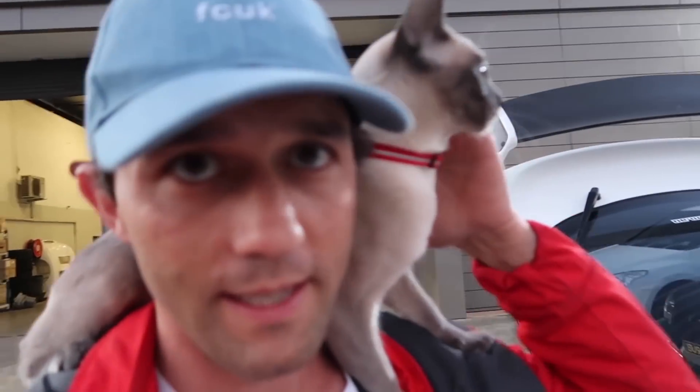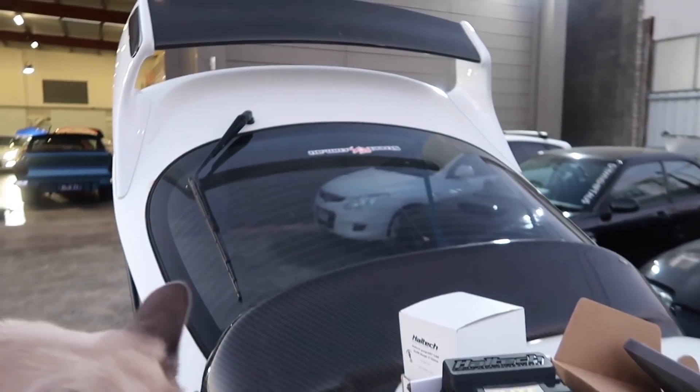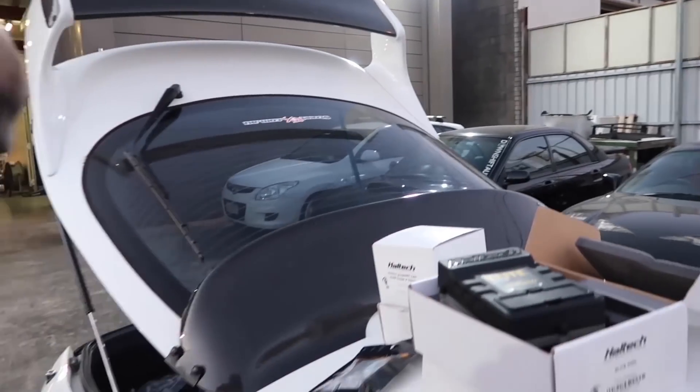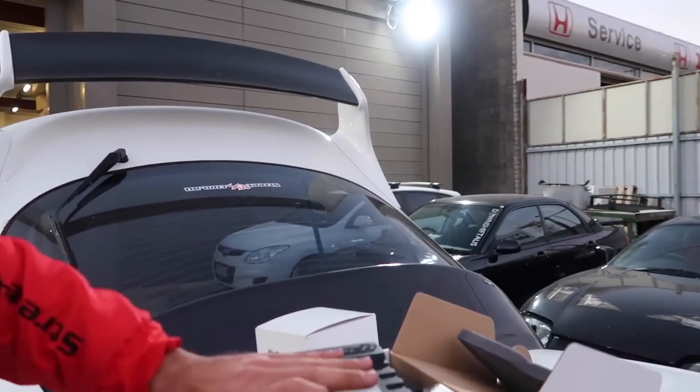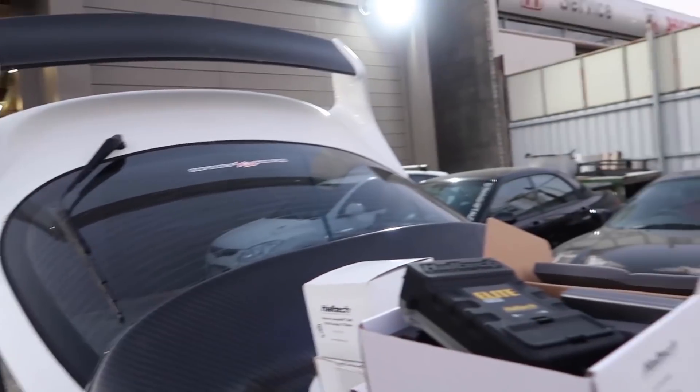This little Chairman Meow here is overseeing the operation. He's not a huge fan of all the noise, but we'll see how we go once this is in. While we're at it, we're going to be installing an O2 CAN bus sensor as well.